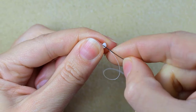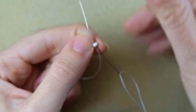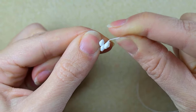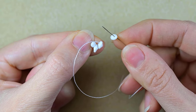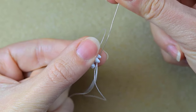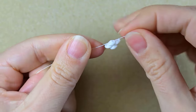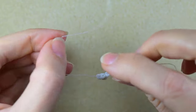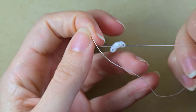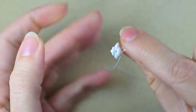I arrange them with the middle one pointing in one direction and the other two pointing in the other direction. As I hold them, I go through the empty hole of the same SuperDuo I'm exiting out — zigzagging through it. I take one more bead and go through the empty hole of the following SuperDuo, pull, and I have a beautiful diamond shape with the beads held together. Then I make a knot — don't worry, it won't be visible as we'll cover it with more beads later.